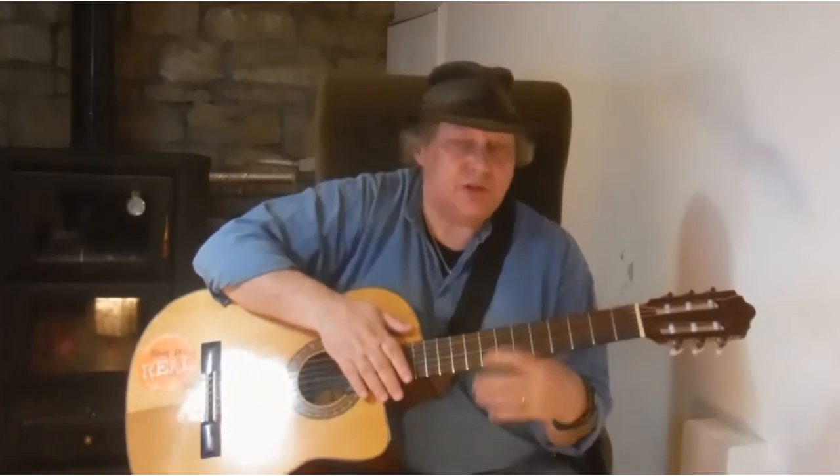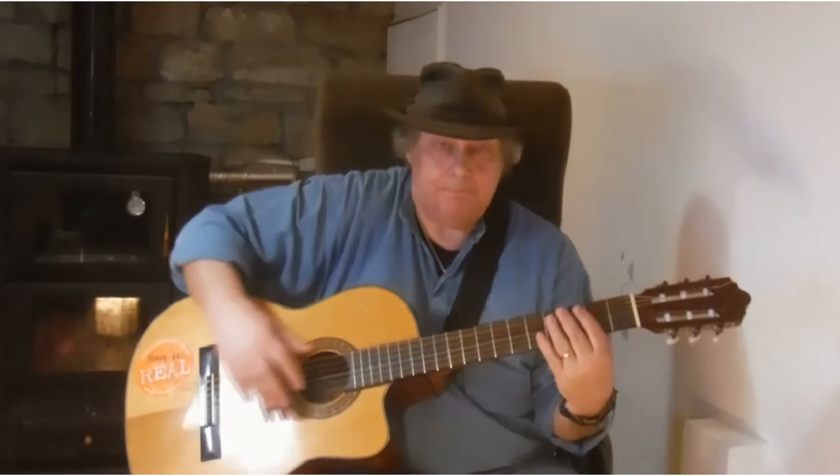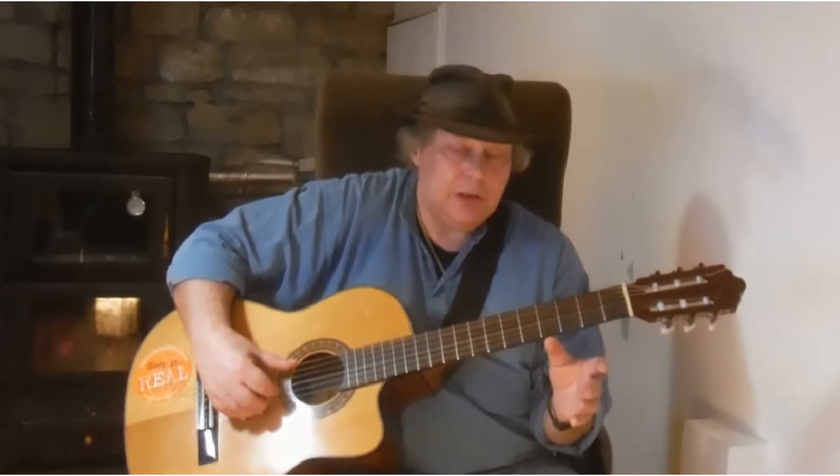So far, when we've been discussing the guitar and the open strings, I've been using a steel-strung guitar. Now I'm going to show you what the open strings sound like on a nylon-strung guitar. They have a slightly different sound.